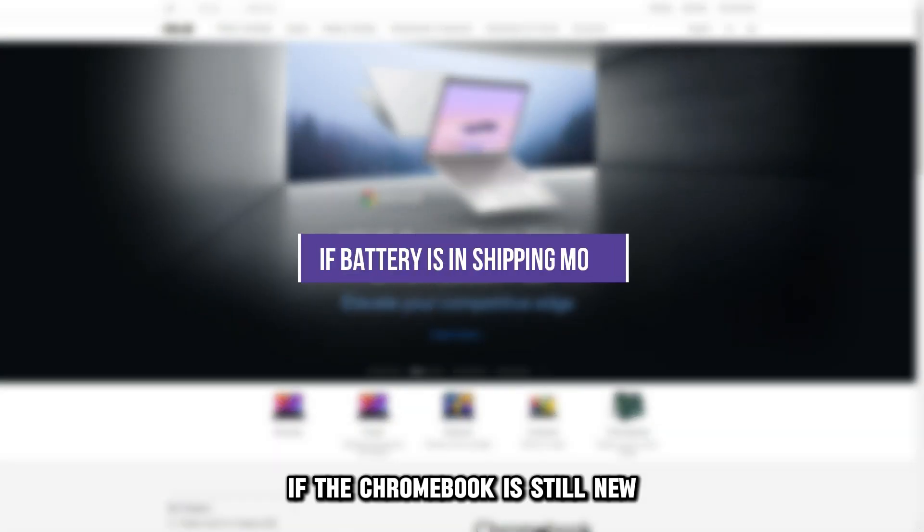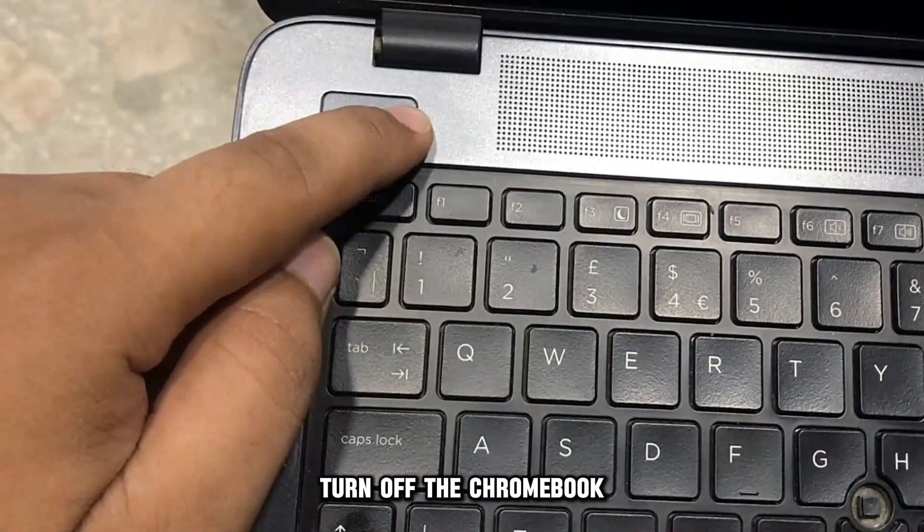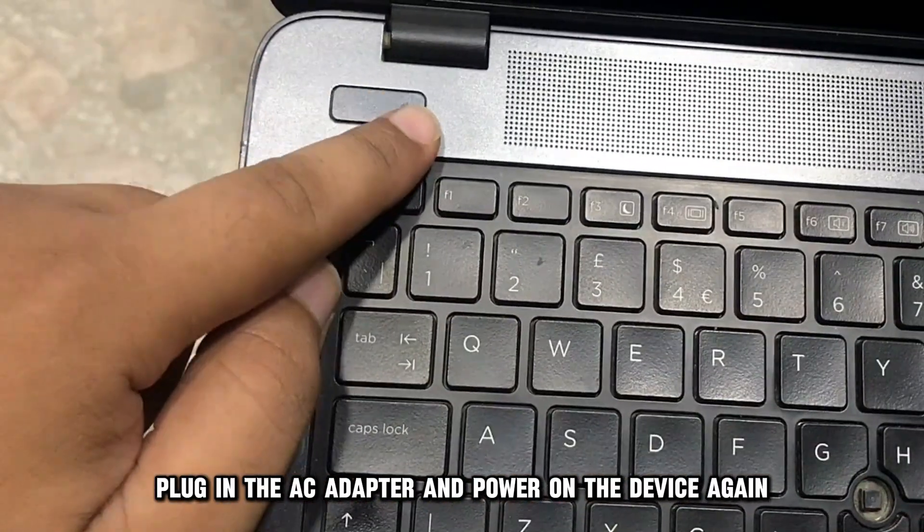If the Chromebook is still new and its battery is still in shipping mode, turn off the Chromebook, plug in the AC adapter, and power on the device again.